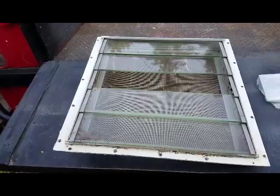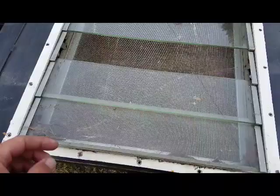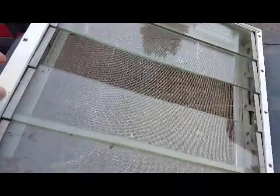Today we're going to rebuild this window — a jalousie window. It's got a broken piece of glass. I ordered a new piece of glass and have it here. So we're going to replace the screen and get this cleaned up so that when we're ready to put it back in the trailer after our restoration, it'll be ready to go.